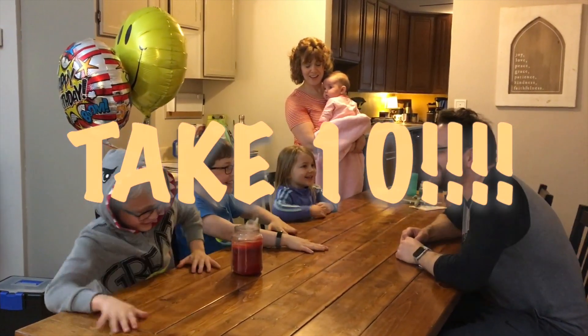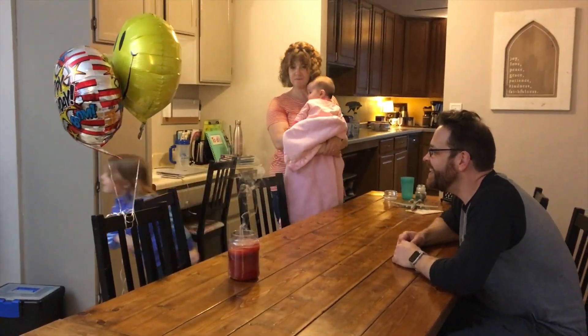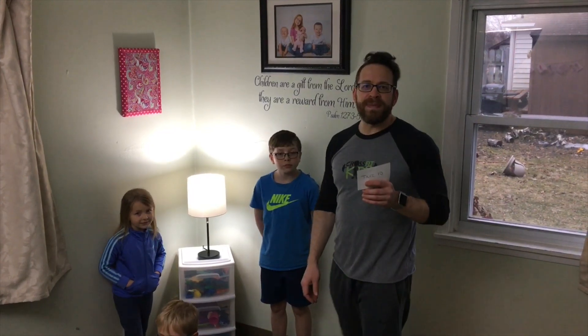Hey kids! It's time to take 10! Welcome to Take 10 — it's a special birthday edition.